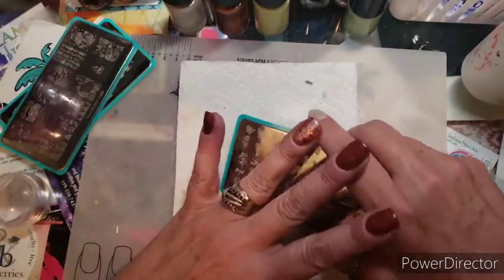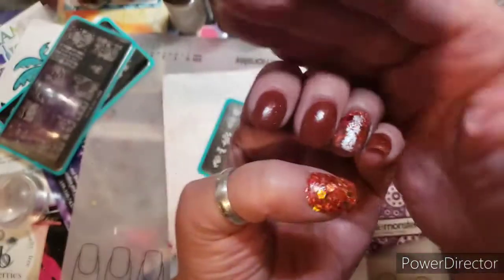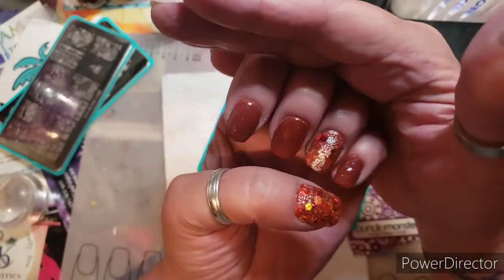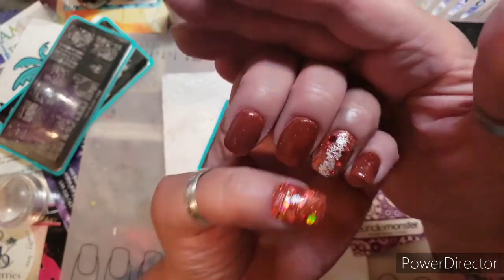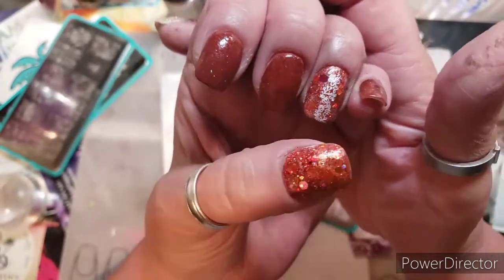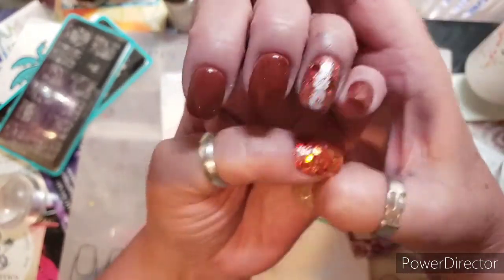Today I just want to do a fall design. It's not my favorite time of year, but it is here among us — autumn, fall, whatever you want to call it. What I have on my left hand here is my subscription from Rocky Mountain Dip Powder for November, and it's called 'It's Fall Y'all.' It's a gorgeous, gorgeous color.